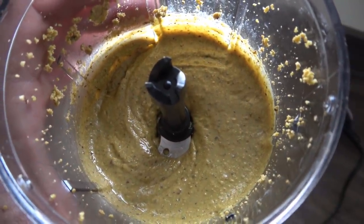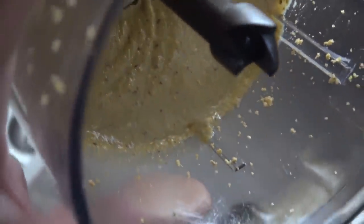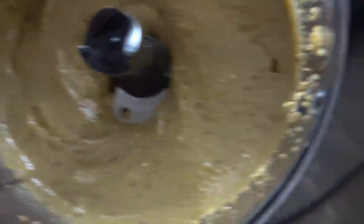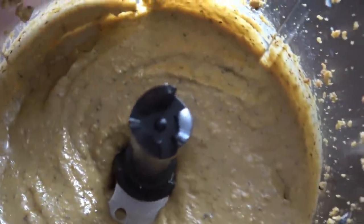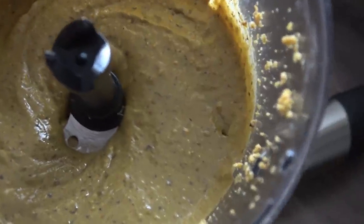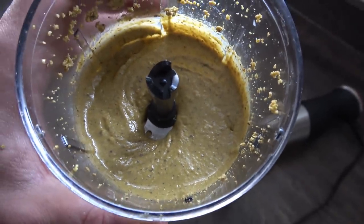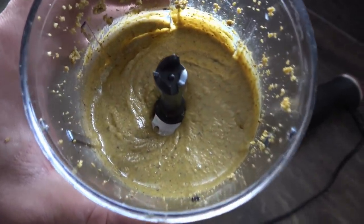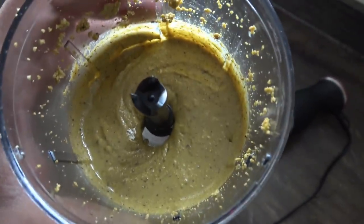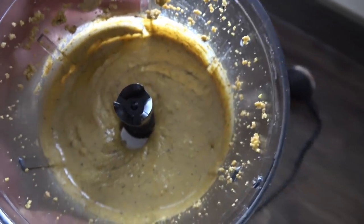Look at the final result! You can tell it's the right consistency when you tilt it and see it moving — that's what you want, so when you spoon it over your oatmeal it just slides right off. This is a peanut-pistachio butter — 80g peanuts and 120g pistachios. You'd never find this in a supermarket, and if you did it would cost five, six, or even seven dollars or euros for less than this amount.